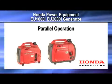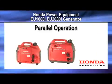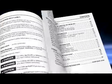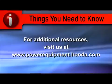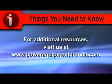This concludes the video tutorial on parallel operation for Honda EU Series Generators. Refer to the Owner's Manual for more detail on the processes shown in this video. For additional resources, visit us at PowerEquipment.Honda.com.